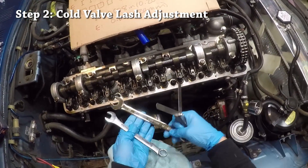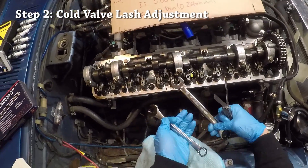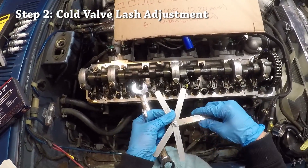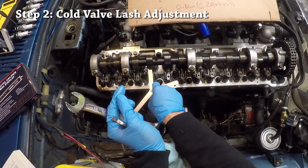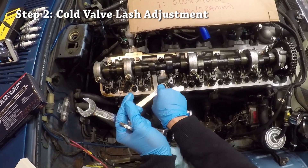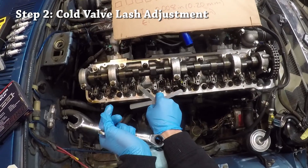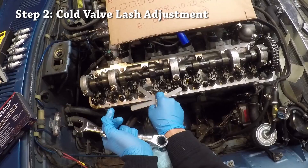This lobe seems to already be pointing straight up since we have the engine at top dead center. Let's try sliding in the 0.010 inch blade — and that goes through pretty easily. Then the 0.011 inch blade also slides through, so that means this rocker arm needs to be adjusted to be slightly tighter.